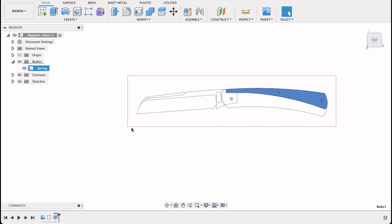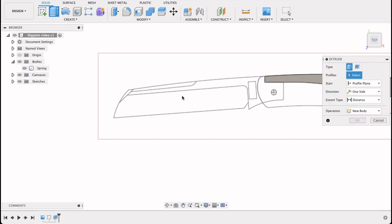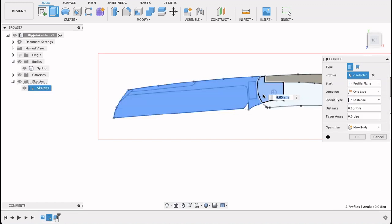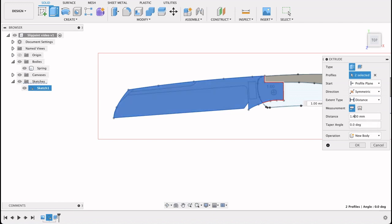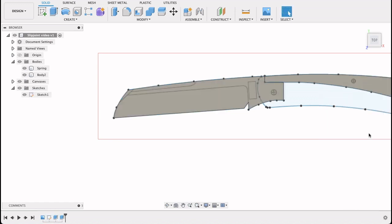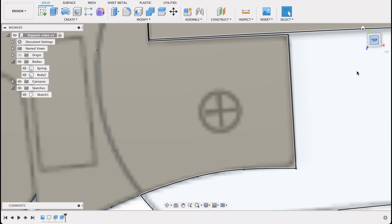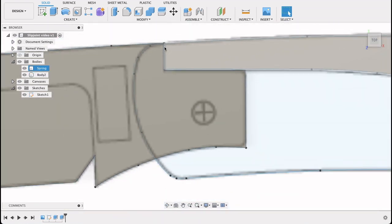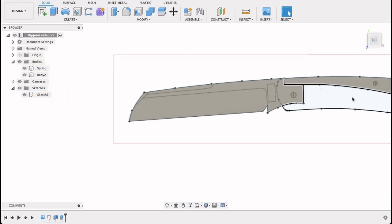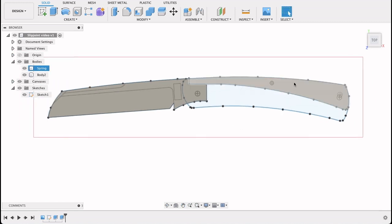Now I'm only going to extrude the spring and the blade. Next extrude — turn our drawing off. The blade will include the tang. New body, symmetric, 1.4. There we've got our blade. The tolerance on that is quite fine. When you do the actual manufacturing you'll add about 0.1mm excess just to make sure you've got enough material after heat treatment and removing the scale. So there's our spring and blade.